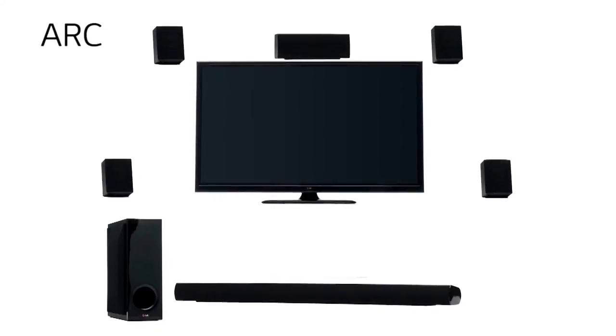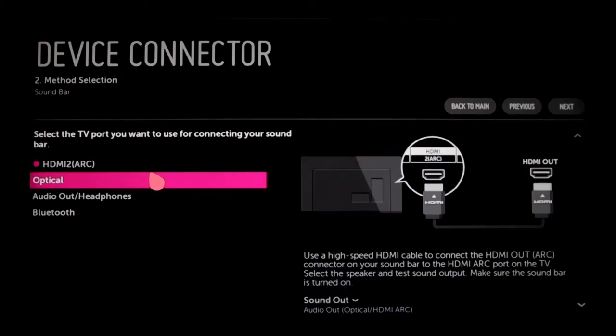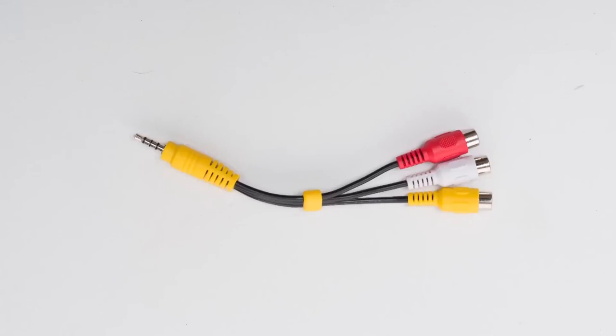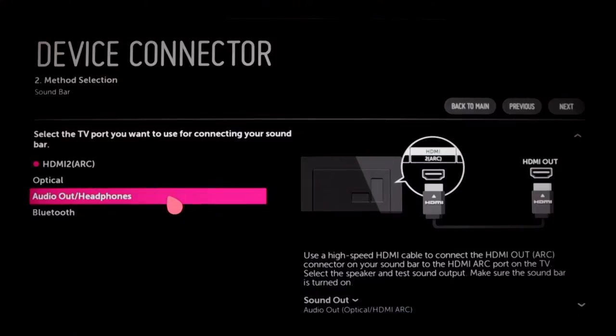Audio Return Channel, or ARC, is a two-way connection that can send audio from the TV out to external speakers, as well as accept audio from an add-on AV device such as a compatible soundbar that also streams audio over a single HDMI cable. Optical is a fine choice for digital audio — just be sure not to bend the cable too sharply because it sends its signal via pulses of light. You can also connect using a portable cable with a mini plug, or use the included adapter to switch to RCA-type red-white stereo cables. You have a lot of options, one of which should pair well with your soundbar.